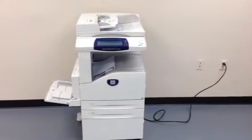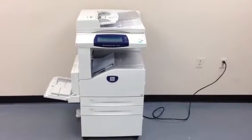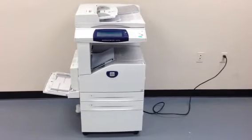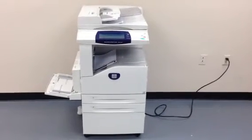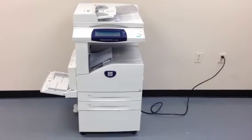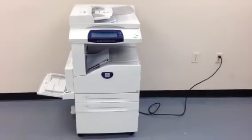Once again, this is a Xerox WorkCenter 5225 — a 25 page per minute multi-function copier, network printer, network scanner, and fax unit. It has three paper trays plus the copy stand, and only 54,000 total copies on the meter.